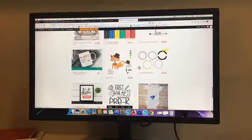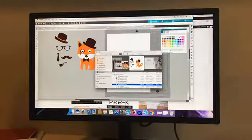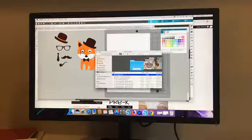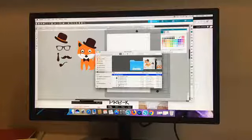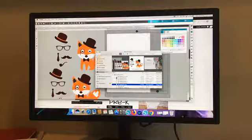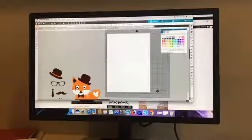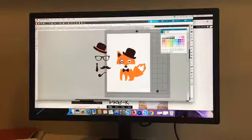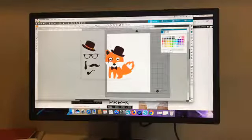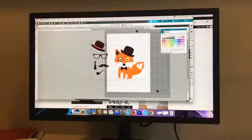This is the one we're going to work with today — the Dapper Fox. Once you grab this bundle and download it, bring it into your software. I'm working with Silhouette Studio. You download it, unzip if needed, and then pull over the file format you need. If you can use SVG, that's the easiest — just drag it right into your work area. Right now it's completely grouped, so you can just ungroup it, and that gives you access to all of the different pieces.